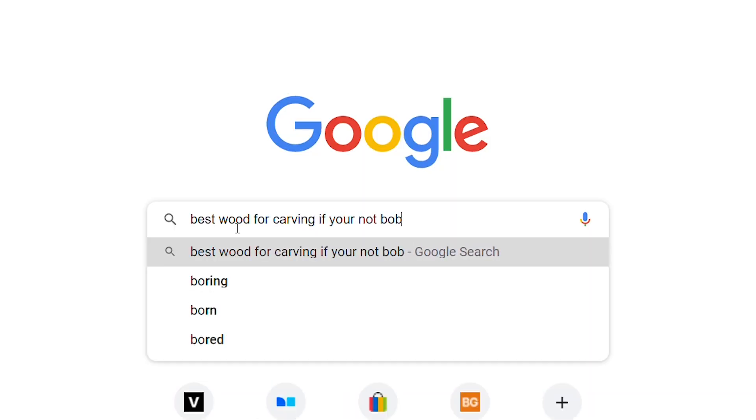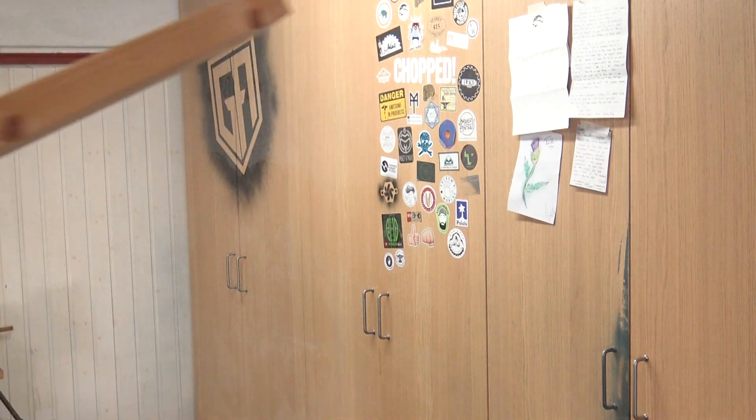We're going to need some wood for this project. The internet says we need basswood or lime wood for carving, but who has that lying around in their garage? I've got a two-by-four — everyone's got two-by-fours in their garage. Let's do it with this. What's the worst that could happen? Oh my god, I can't believe how bad it was.